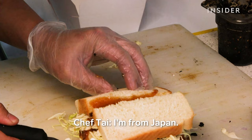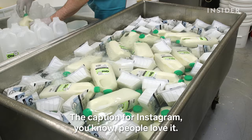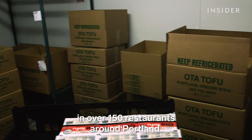I'm from Japan. When I heard the tofu, I felt like I was in Japan. So I'm gonna make miso tofu katsu, which is vegan. They're catchy for Instagram — people love it. Jason now sells Oda tofu and soy milk in over 150 restaurants around Portland.